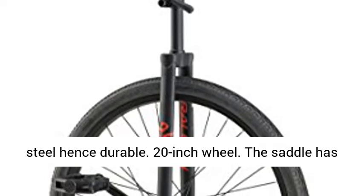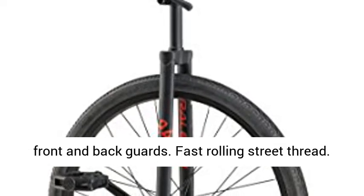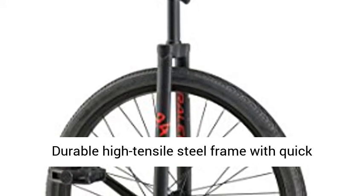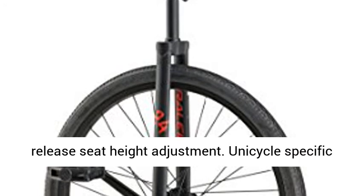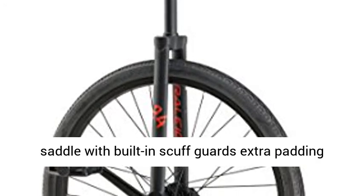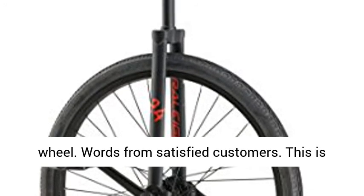The frame comes from tensile steel, hence durable. 20-inch wheel. The saddle has front and back guards. Fast rolling street tread. Durable high-tensile steel frame with quick-release seat height adjustment. Unicycle-specific saddle with built-in scuff guards. Extra padding for added comfort. Lightweight aluminum alloy wheel.